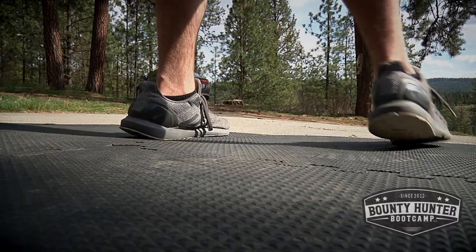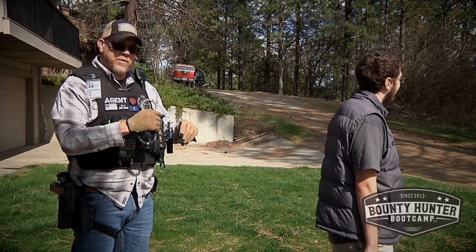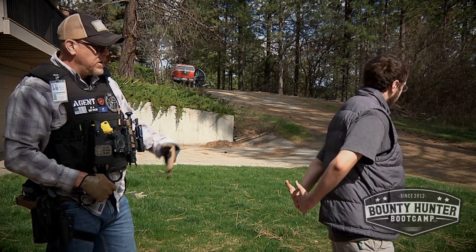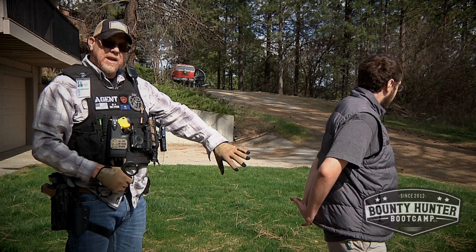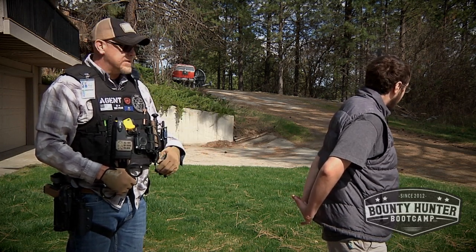Go ahead, separate your feet a little more. We want to say 'separate your feet' — not 'spread your legs.' Put your hands behind your back like you're praying. Interlock your fingers. Turn your palms out towards me. The reason I like to have the palms turned out towards me is because the hands are the window to the threat. If I can see the palms clearly, I can see that there is possibly no threat in those hands.